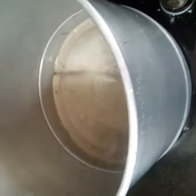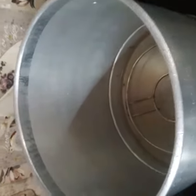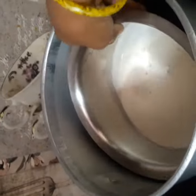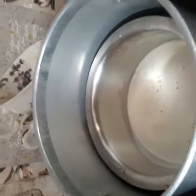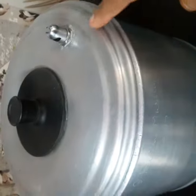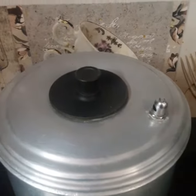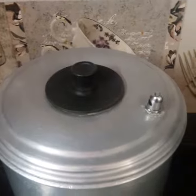Put a glass of water in a glass with a stand. I am going to prepare it for a few minutes. Add the egg in the bowl until it is done. After 20 minutes, pour the cooker and check the egg in the bowl until it is done.